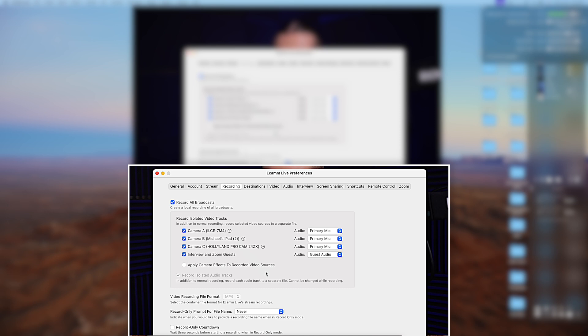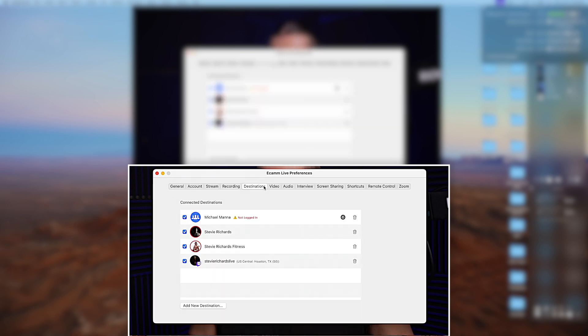In recording, Camera A is the Sony A7IV, Camera B is the iPad, Camera C is the Hollyland, and then interview and Zoom guests. If I was doing a Zoom recording with James, I'm always ISO recording the Zoom call as well as a backup. We have primary mic and guest audio. I use redundancy and record multitrack on the Rodecaster Pro 2, and soon I'm going to record ISO on the Rodecaster Video and have a backup. Ecamm Live has not really failed me as far as I know.